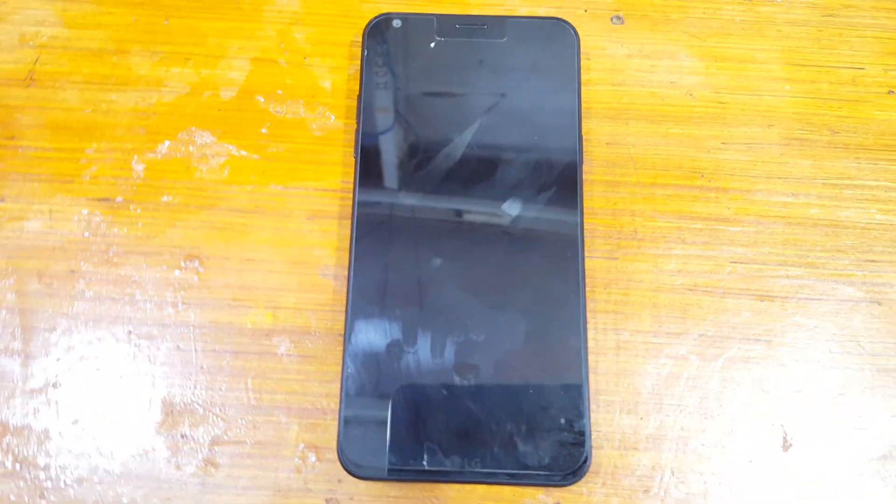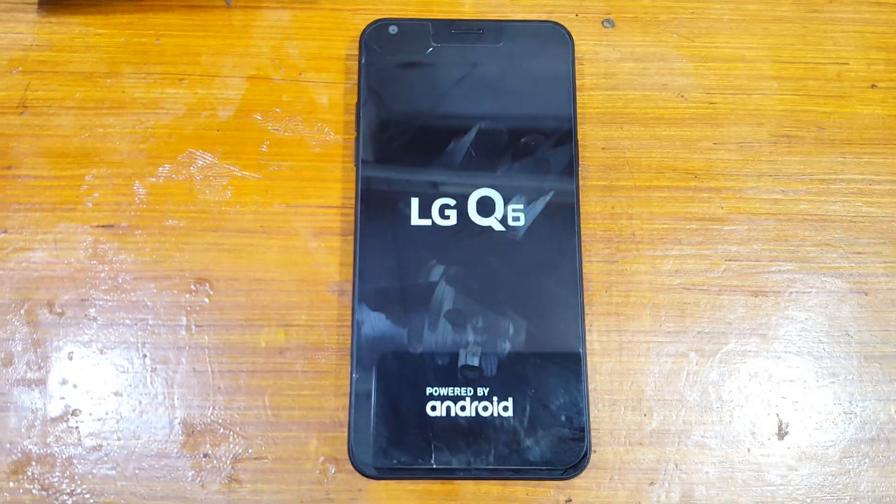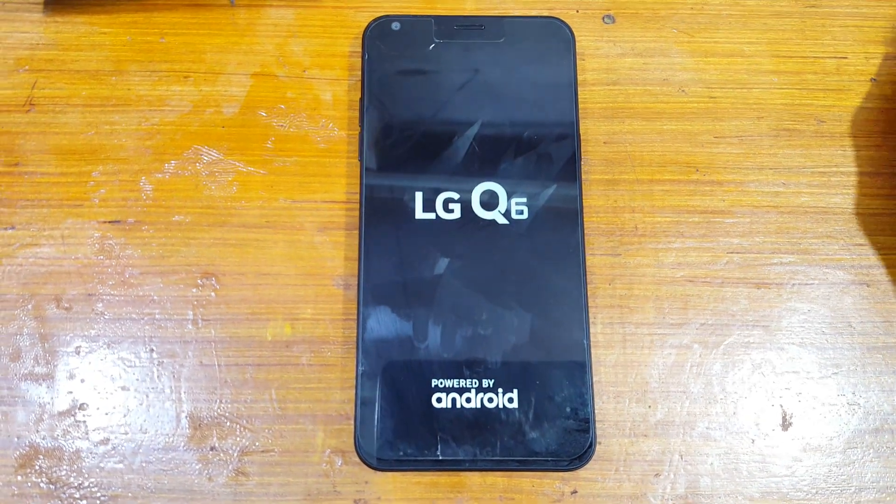Your mobile will restart automatically and it will erase all your data from your mobile — LG Q6. Just wait because it will take some time.